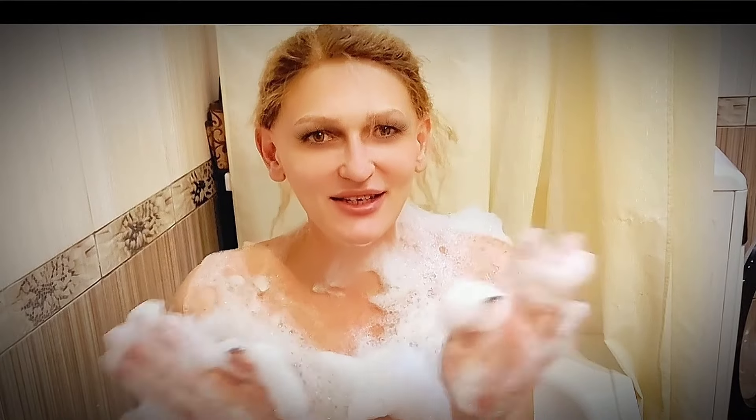Hey everybody! Yes, this is a bathroom report, but it's not what fantasists might think. Today, I want to talk about hair, but not the kind that grows on your head. I will tell you about how I was able to make my current hair from a bald head in a separate video.